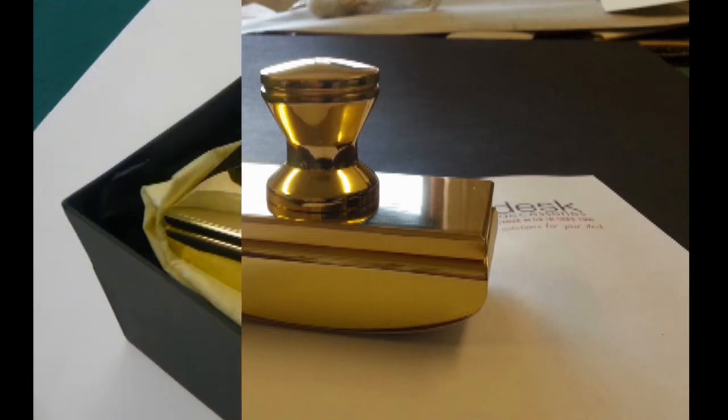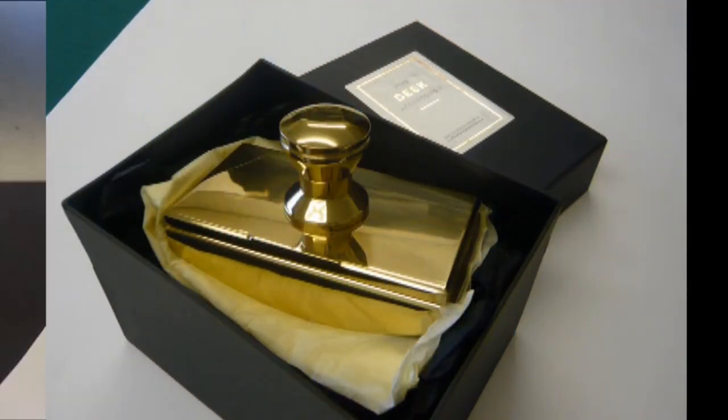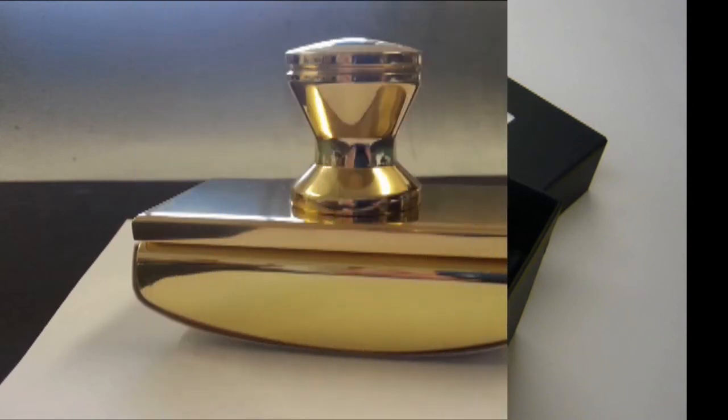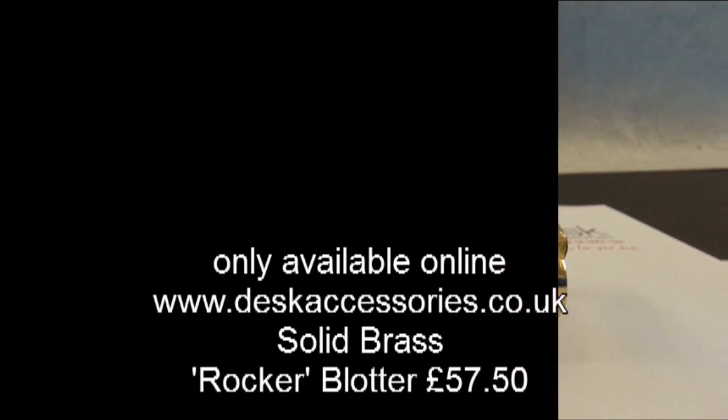An elegant rocker for any desk, weighing 550g or 1lb 3.5oz. There are 3 sizes of highly polished rocker blotters and 1 medium rocker which is given a brush satin finish. Replacement blotting strips are available in packs of 2.